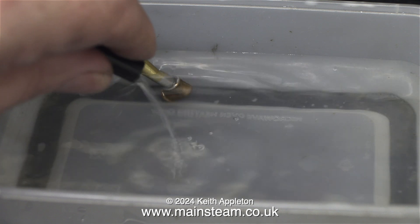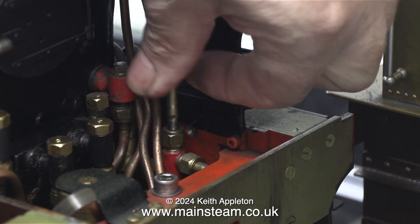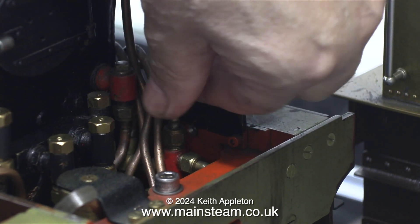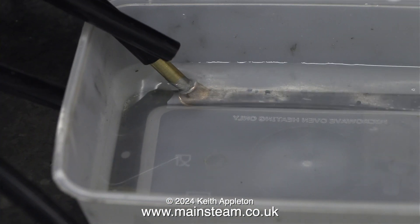I'm only squeezing this pipe to apply some water pressure to the connection at the locomotive end. This is the bypass valve — it controls the amount of water that goes either back to the tank or into the boiler. I'm fully shutting it, so what should happen is the tank should drain and the boiler should start to fill.